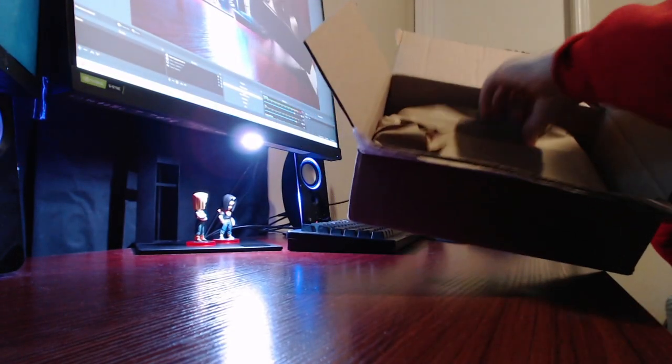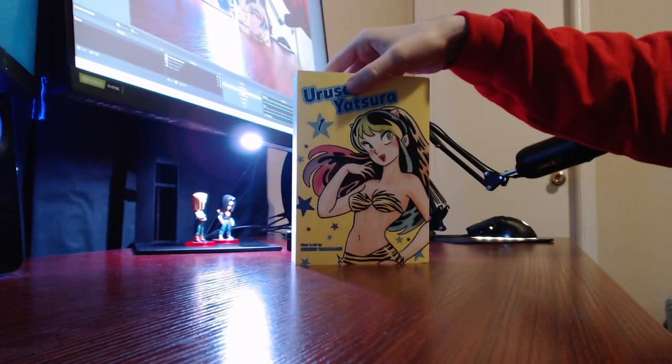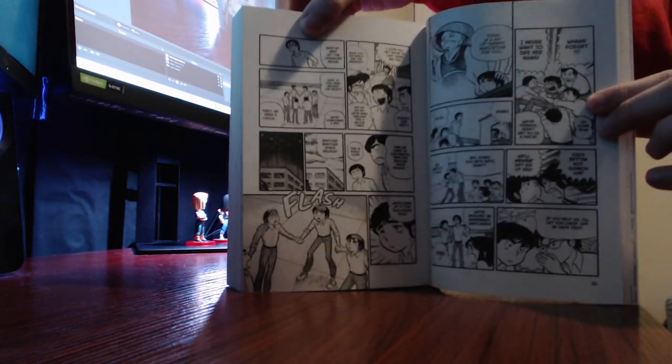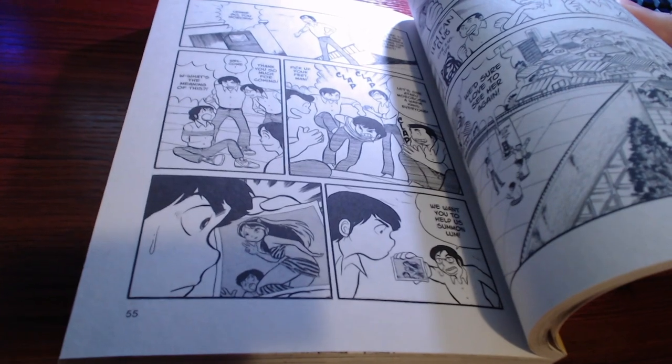I don't know a lot about it, but I read some preview chapters and thought it was pretty funny. I probably went a little over the top just buying seven of them right out the gate, but that happened. Here's volume one that I just unboxed — you can see my computer setup is a little different too.